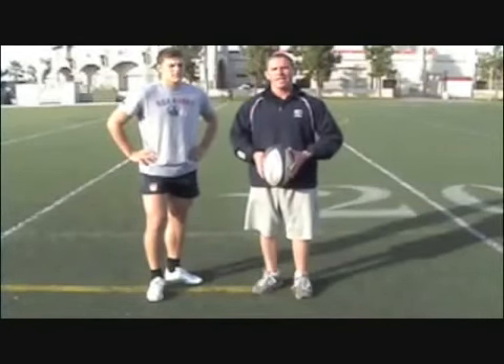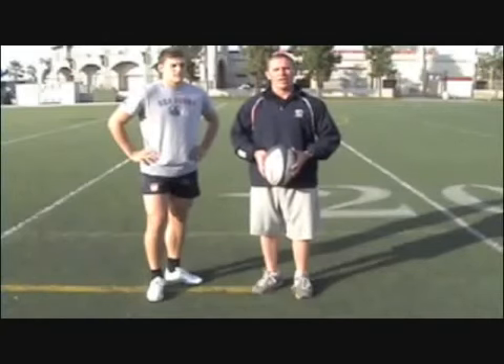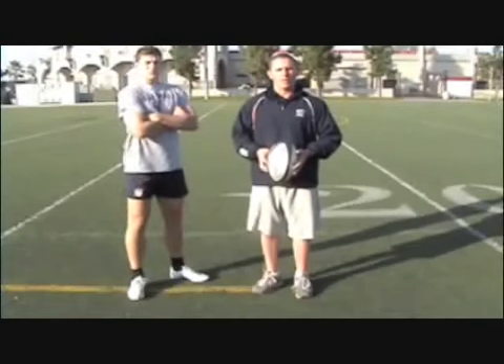We're going to work on kicking technique, tactics, and we're going to talk about a few specific drills to work on those techniques. When we kick the ball,